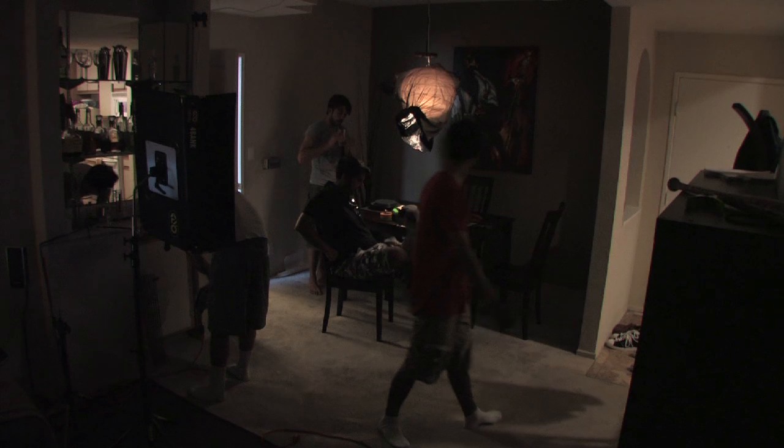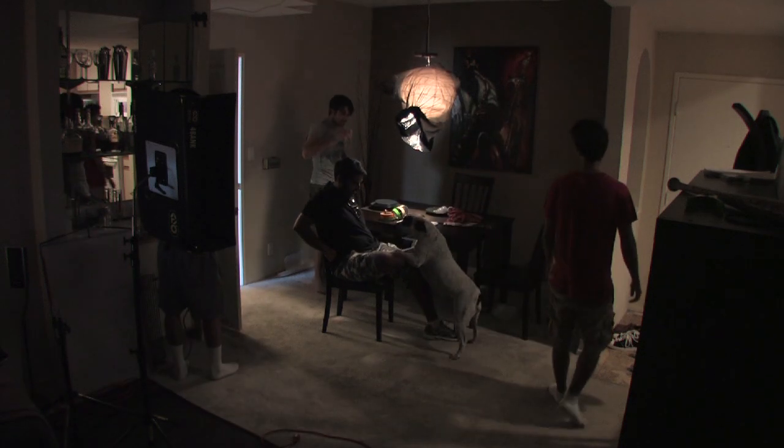So you need to throw more light at it to kind of bring that exposure properly, so you have to adjust. We made adjustments to our lighting. We strung up three extra lights in our China ball, so this thing was like emanating light.